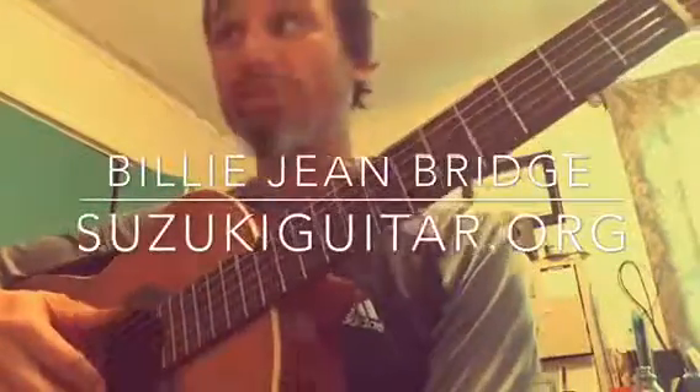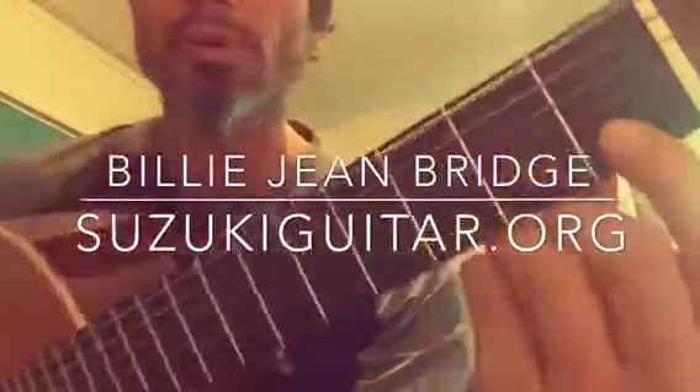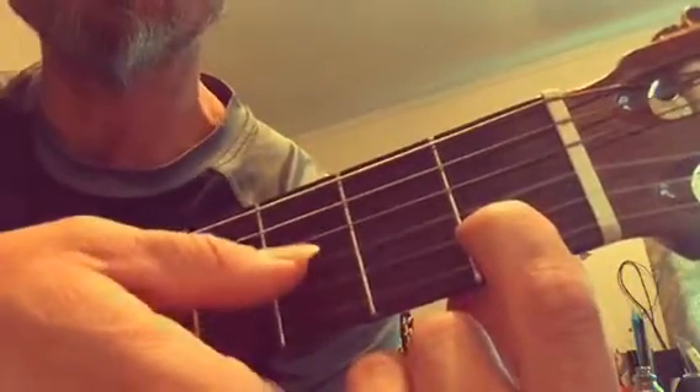Here's the Billie Jean bridge, and it uses the C chord and the E minor chord. You can do the baby C chord like this — it's just G, C, E — so first finger C, baby C, and the E minor, baby C. Then it goes C, and then just goes B, B, B, B, B. So that's the sort of easy version of the chords.